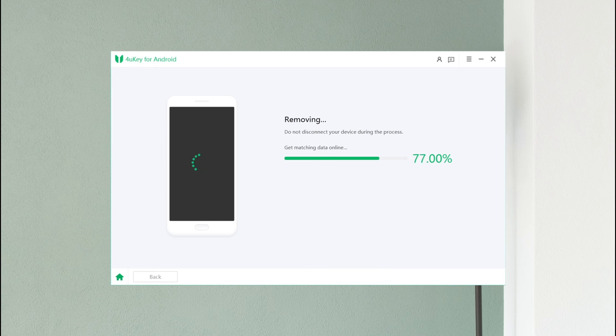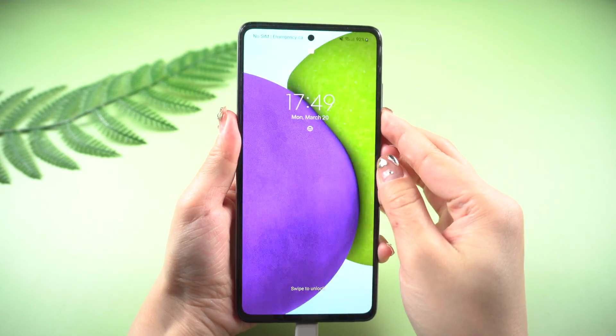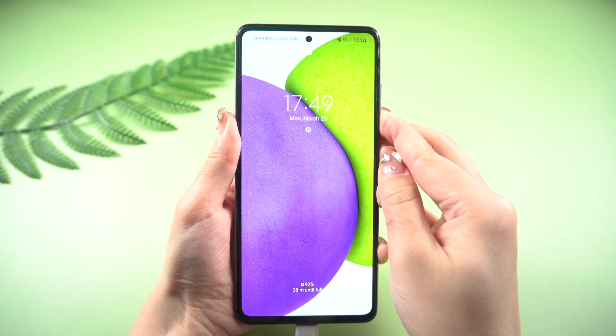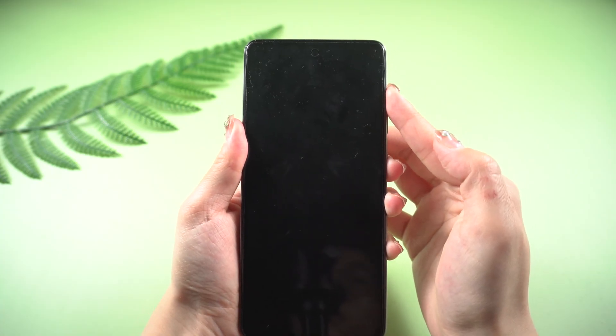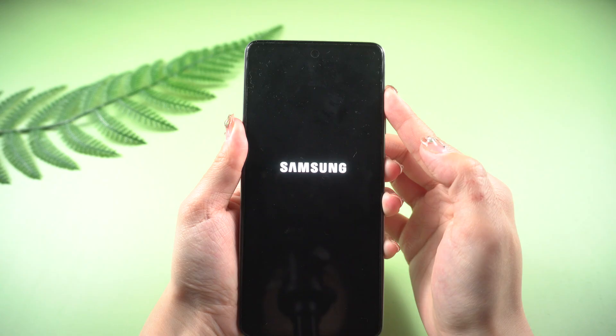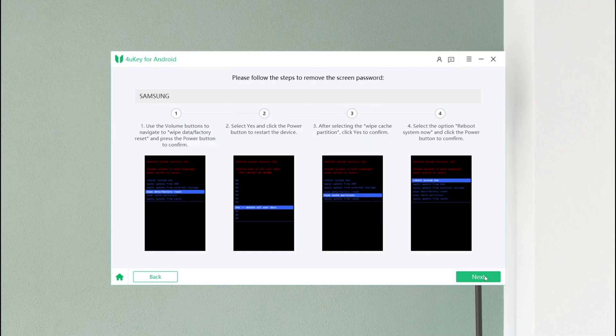Then follow the steps outlined below to start the recovery process. For a phone without a home button, long press the power and volume down buttons to power off the device. Then press and hold the power and volume up buttons at the same time. Release all buttons until the Samsung logo appears, then tap Next. You can follow the instructions to remove the screen password.